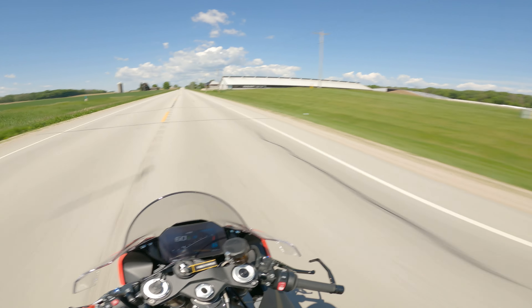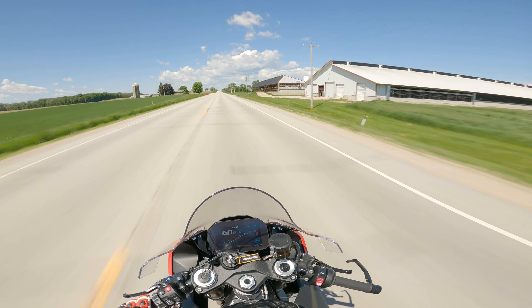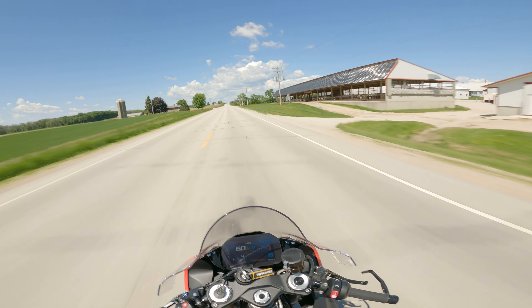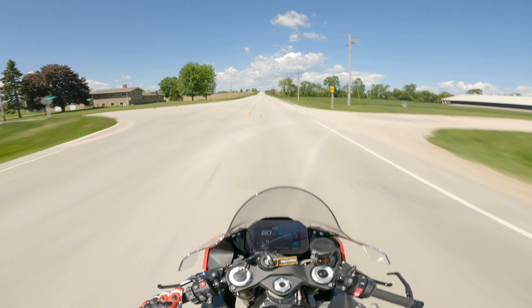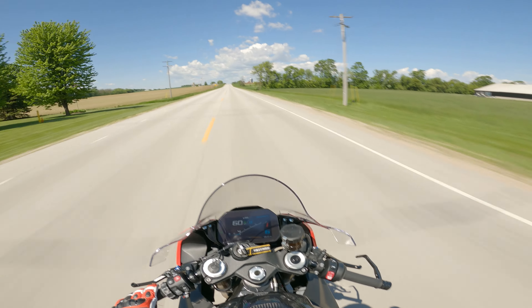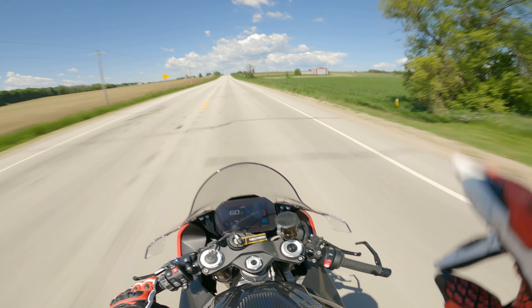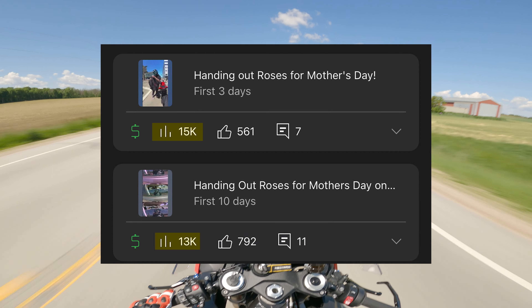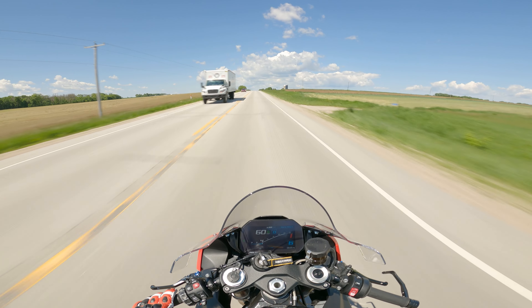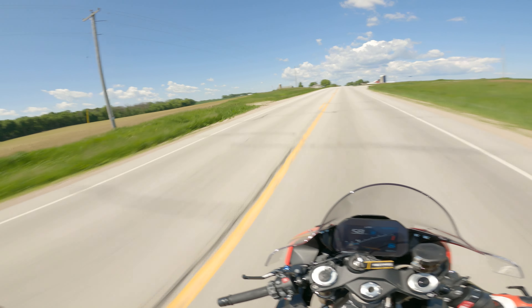Perfect example: my giving-away-flowers video on YouTube. I posted it last week on Mother's Day Sunday — a whole video of me handing out flowers to moms. I also made two YouTube Shorts from that video. That video barely broke 800 views.